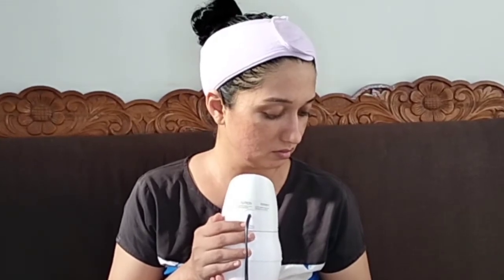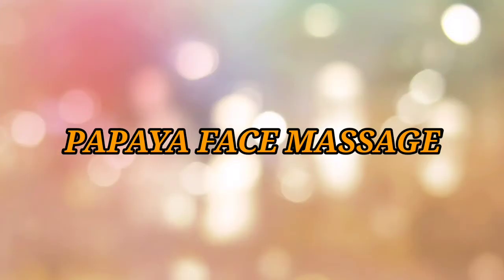We need to spray our face and clean it. This is the steam step. We will open the pores with steam.